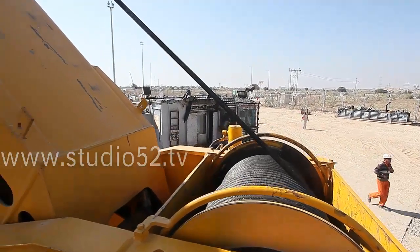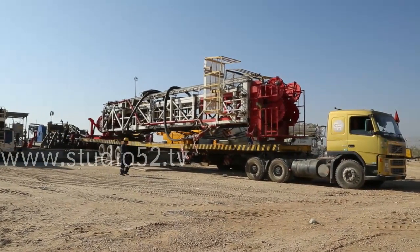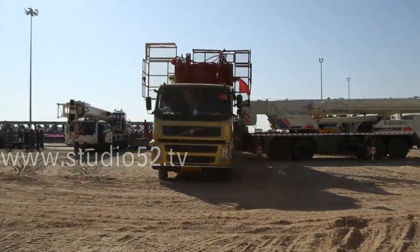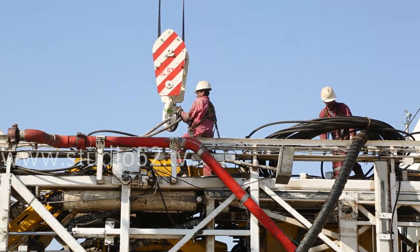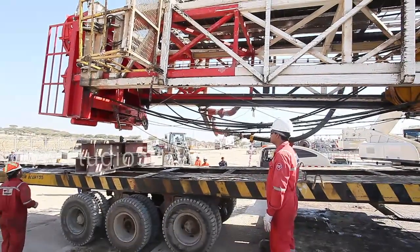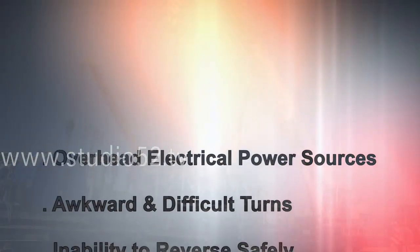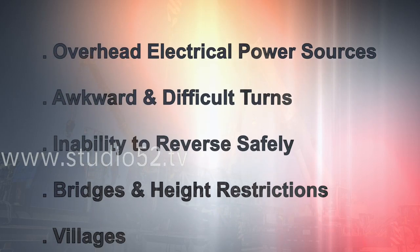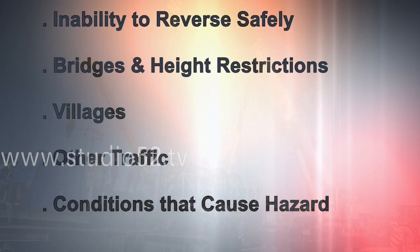Securing the load onto vehicles deserves special attention. Loads should be secured with tensioner straps, strapped between a 45 and 60 degree angle to the front of the vehicle and overstrapped from side to side. This will reduce or prevent lateral and longitudinal movement of the load. The movement of these loads must take into consideration site and road conditions, including overhead electrical power sources, awkward and difficult turns, the inability to reverse safely, bridges and height restrictions, villages, other traffic, and any other conditions that may potentially cause a hazard.